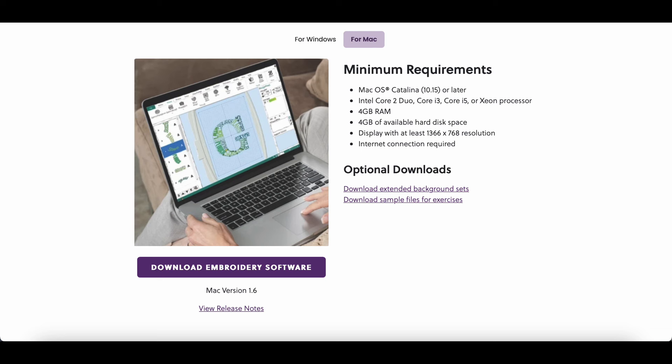I was wondering about that because they have monthly plans, but I guess if you just want to buy it straight out you can do that. I'm just going to do the basic thing — it says it's for people just starting with embroidery. Download free software, basics — we're going to click that. They also have some options for crafting. I'm just going to say download the embroidery software.